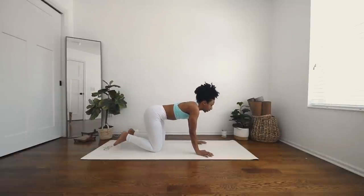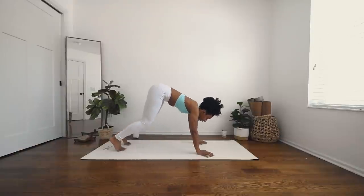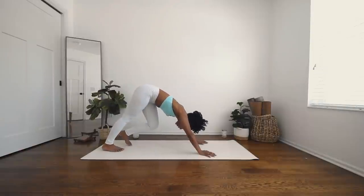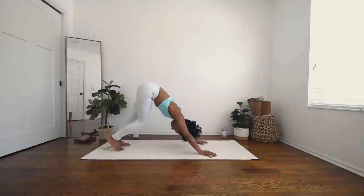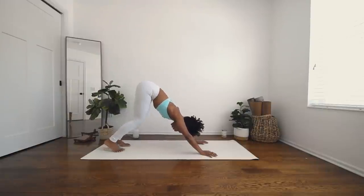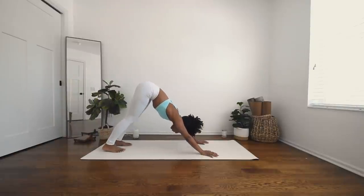Coming to a neutral spine. Inhale, curl your toes and exhale, send your hips up and back to downward facing dog. You can pedal this downward dog out, taking organic movements that feel good for your body. When you're ready, come to a still downward dog.